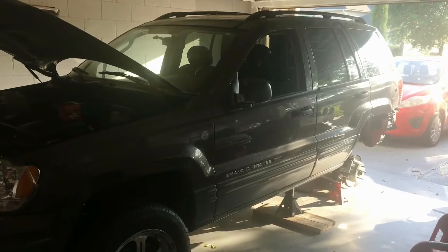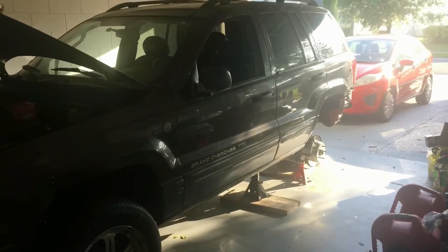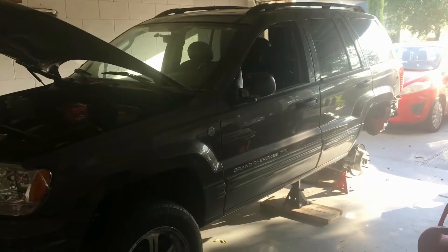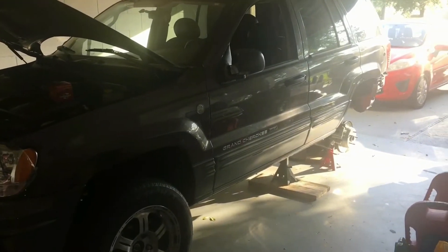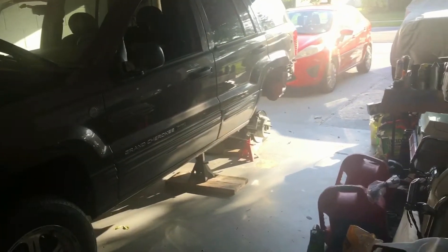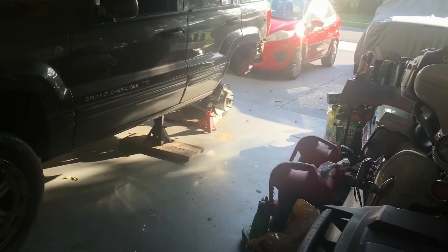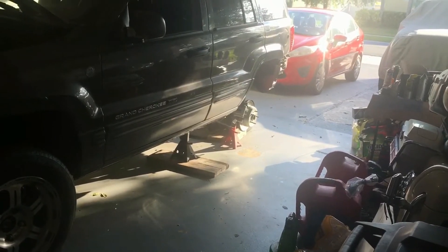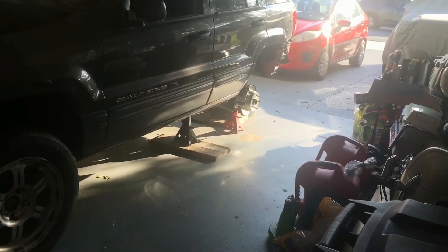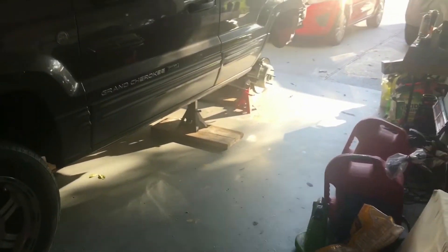Good afternoon, this is my Jeep update. It's Monday, 2022, about 5 in the afternoon or so. I haven't done any major work on the Jeep — did a little piddling, as Billy Bob would say. I took the rear wheels back off and jacked it up, getting it prepared for some additional work with some parts coming in.